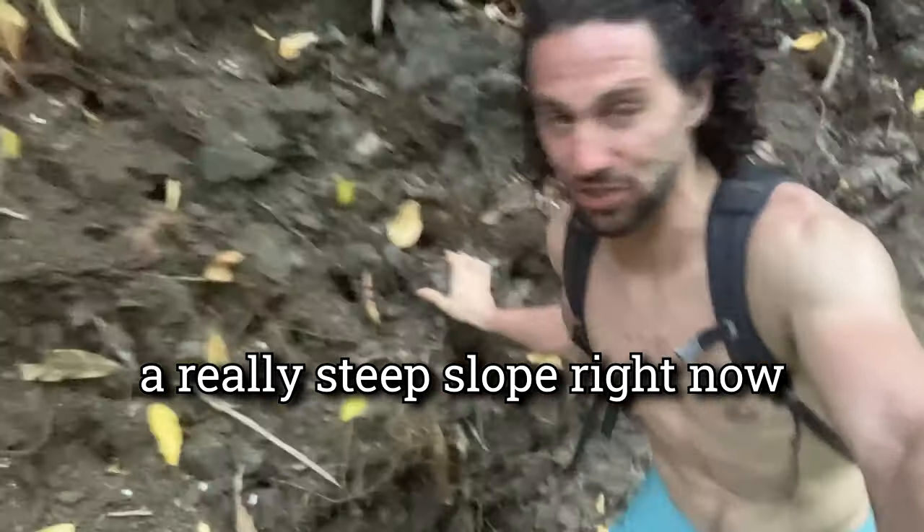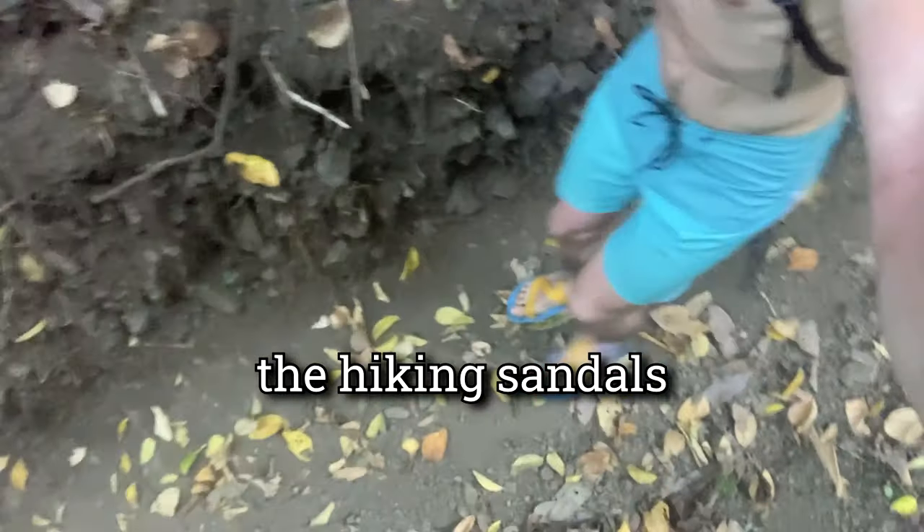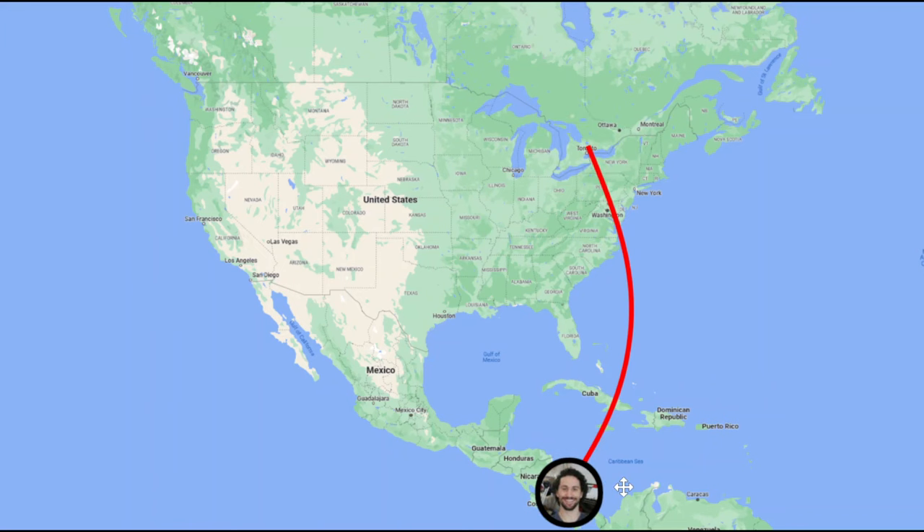We're going down a really steep slope right now, and these downhills are where the hiking sandals struggle the most. In one week I'm leaving for Costa Rica and I got this wild idea. I don't know if it's a terrible idea or an awesome idea, but it's one of those ideas that I just have to do.